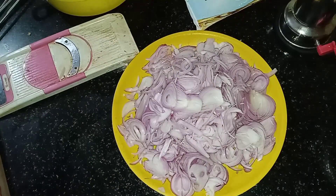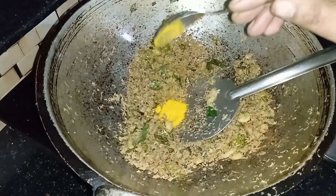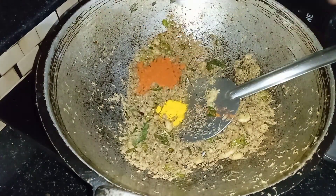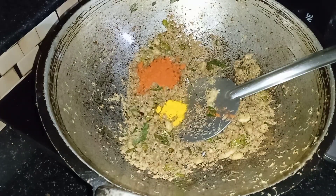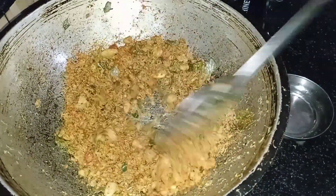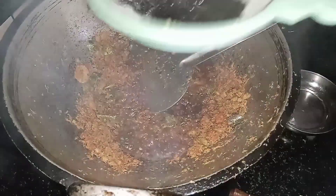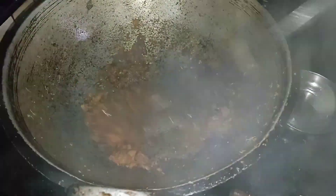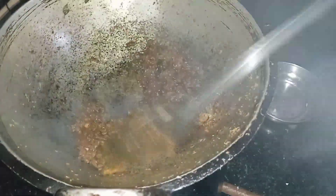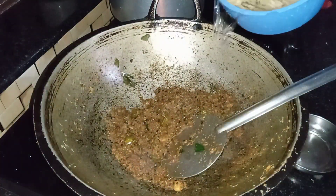I am ready to put the salad in the oven. I am ready to put it in the fridge. I am ready to put it in the oven. I am ready for 3 glasses of the oven. Let's spread it and add it in. We need to add a glass in here.